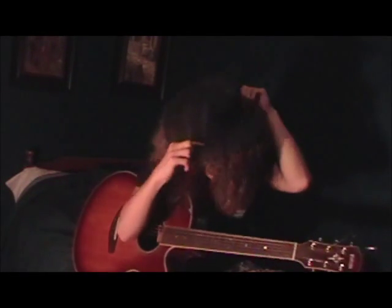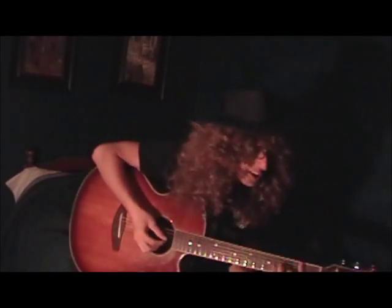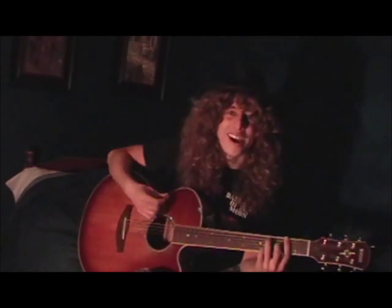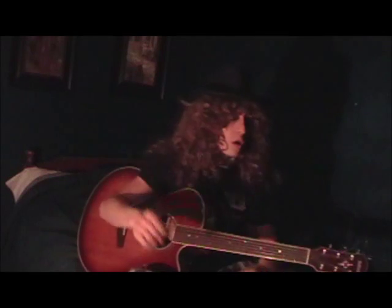Alright folks, today I'm going to do a little Jimi Hendrix tune for ya. I've stolen my brother's funky Jimi Hendrix hat — he loves Jimi Hendrix, he got this hat to try to look like him, and hopefully I can rock it like he does. I'm Dustin Cormier, and you're watching How To Rock A Campfire.